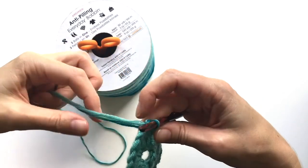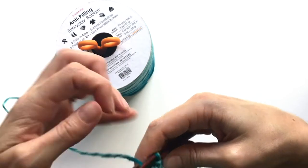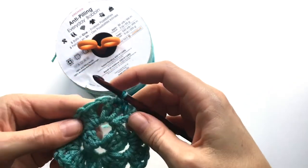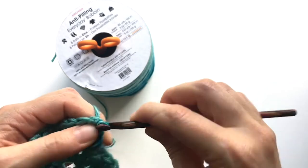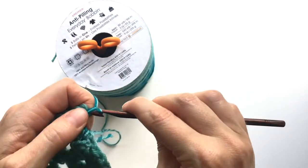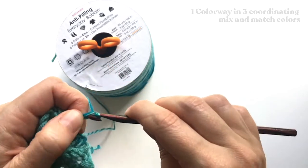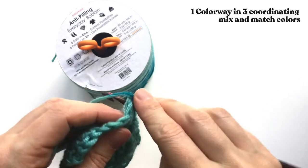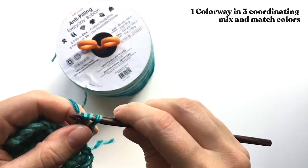So I've joined the next color, and I'm ready to continue working my granny square. The really great part about bobbin, in addition to being easy to use and an easy way to keep your yarn neat and organized, is that everything is already perfectly coordinated for you, which is great for multi-color projects like granny squares.